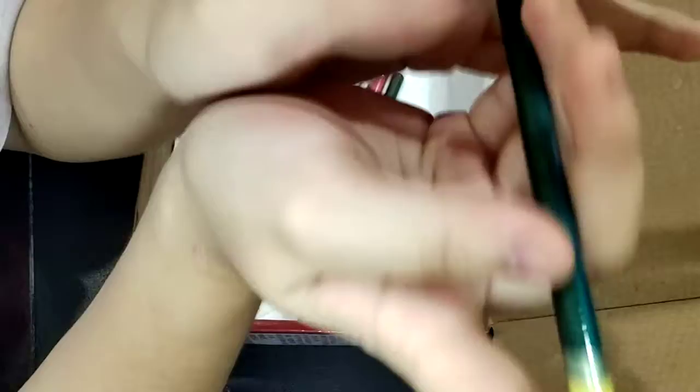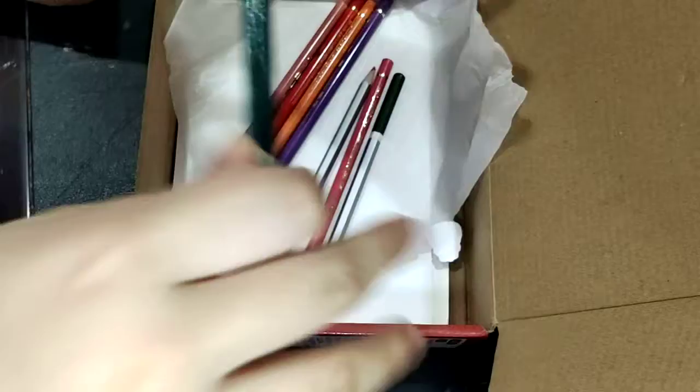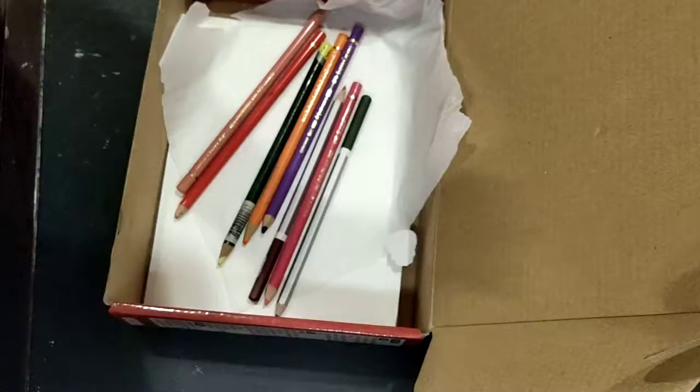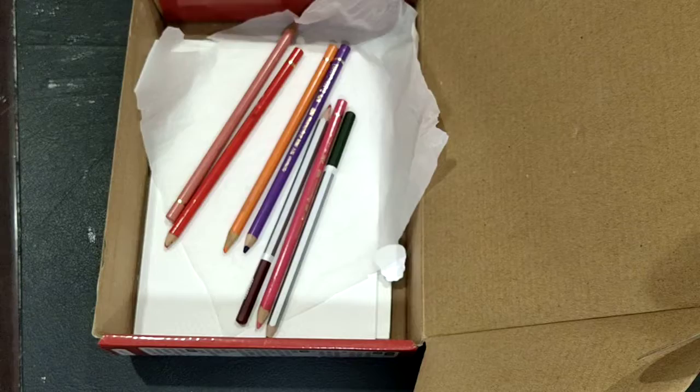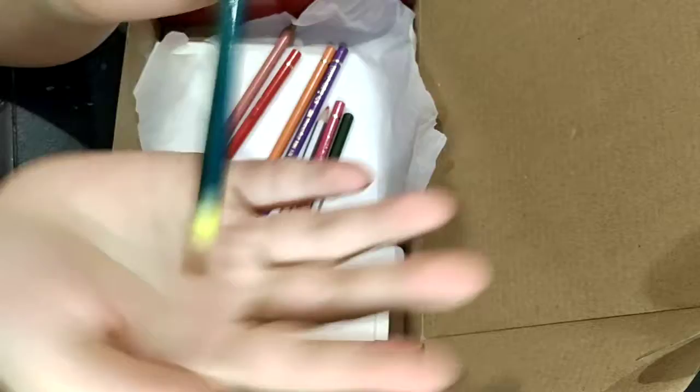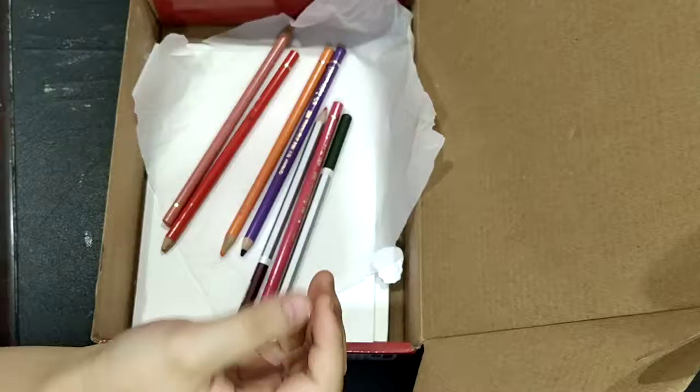Next we got a Derwent Artist Primrose Yellow. Honestly guys, even though she gave me this I appreciate it and I will keep it as long as it's safe, but the only thing is I have a problem with it because I don't like Derwent. I don't know why, but I prefer Polychromos. It's not that I don't like Polychromos, but I seriously prefer them because they have a softer side. And Polychromos is actually more expensive, but still. I don't like Derwent because it doesn't have a wet base — I don't know what base it has. It's so rough and you have to use full power if you want to draw with it and get full pigment.